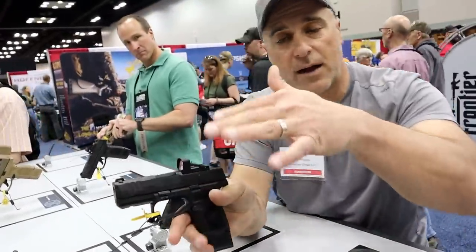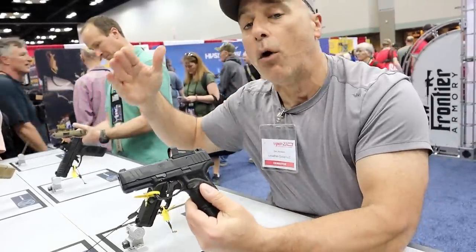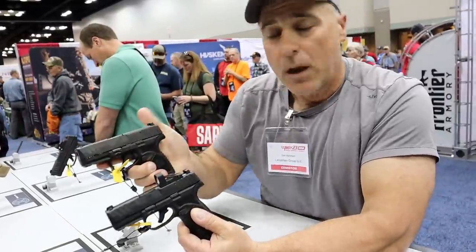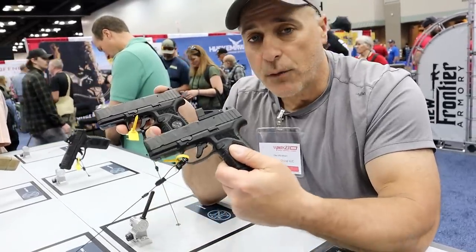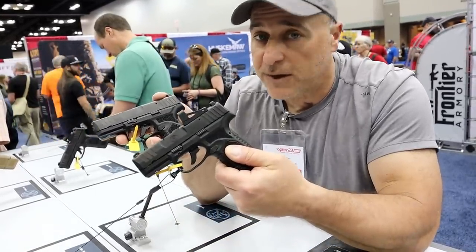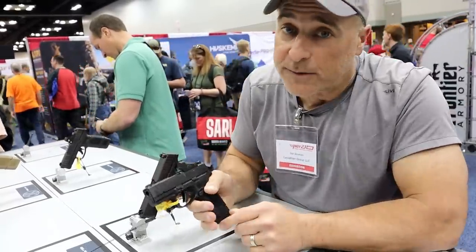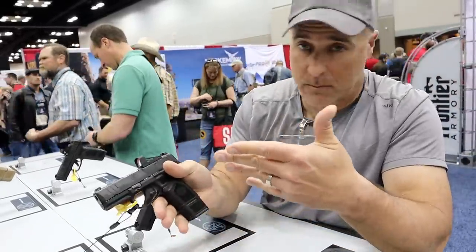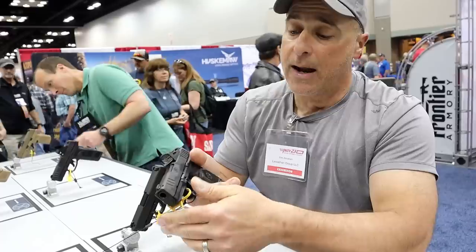This one is optic ready, so you have the optic ready option or the iron sight option. The iron sight MSRP is $599; with the optic ready, the MSRP is $659. Personally, that's the price I'm willing to pay to have the option to run an optic when carrying — maybe not always, but you have that option to run an optic, and I think that's pretty cool.